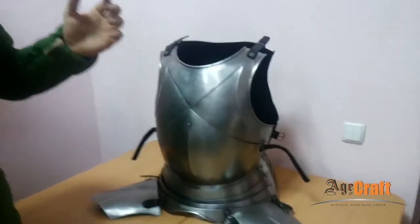Hi everyone, my name is Ilyuha. We continue our series of video materials dedicated to armor. Today we will talk about plate armor using an interim cuirass as an example.